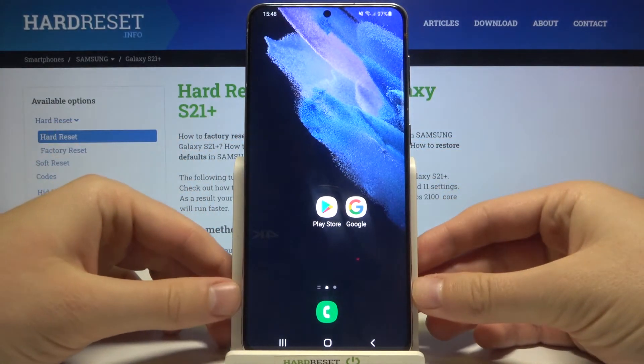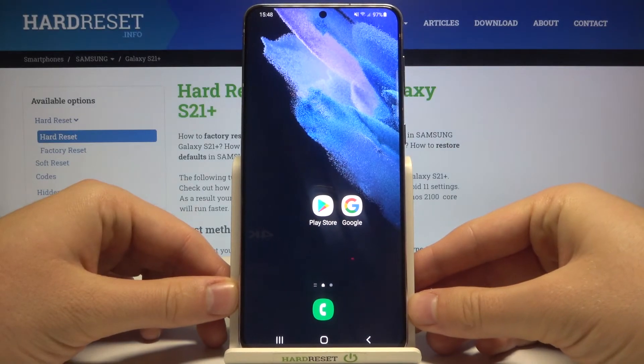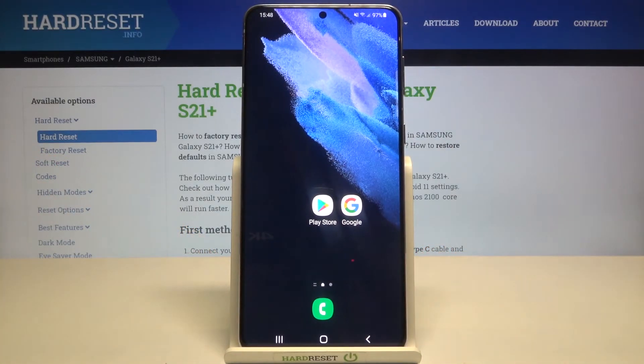So yeah, the fingerprint sensor in the Samsung Galaxy S21 Plus is fast and reliable. Thank you guys for watching — leave thumbs ups, comments, and subscribe to our channel. See ya!